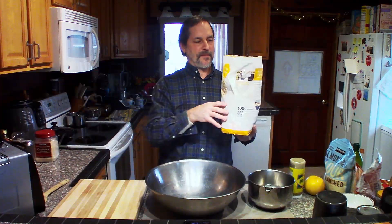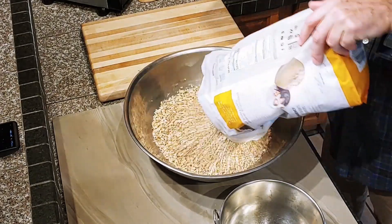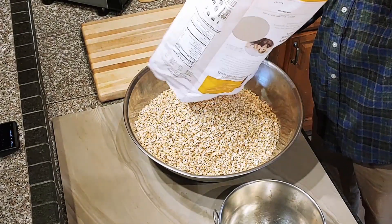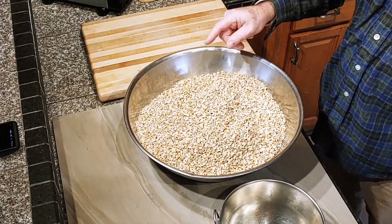You can store it away for a long time, and if it's a very long time, you can put it in your freezer. So get a large bowl and put five pounds of sprouted rolled oats in the bowl.